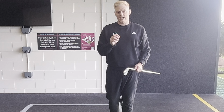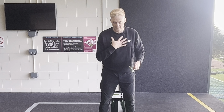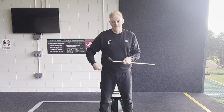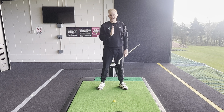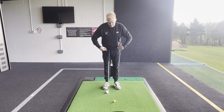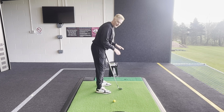The two key areas where people falter are how the chest moves as we swing back and thus how the spine works, and also how that trail hip works. When we set up to the golf ball, we are bent forwards - in forward bend, as we say. That's our setup position, tilted forwards.